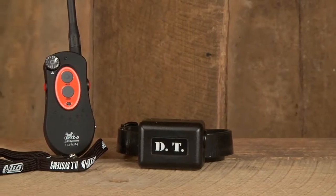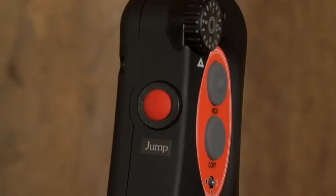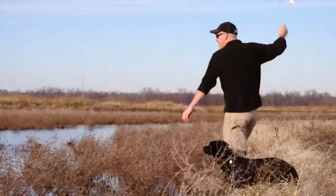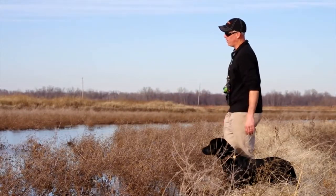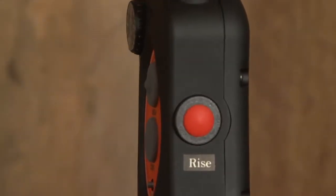The patented jump and rise stimulation are available on the H2O 1830 Plus E collar. Jump stimulation allows you to train on one level with a continuous button and instantly apply a different self-programmed jump stimulation level without touching the intensity dial. With rise stimulation, the stimulation level will automatically increase until the rise button is released.